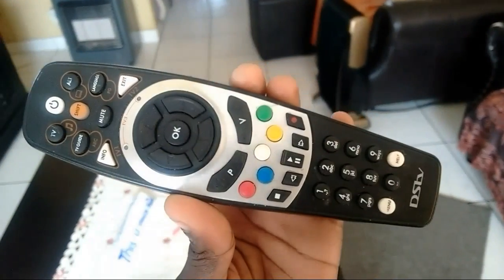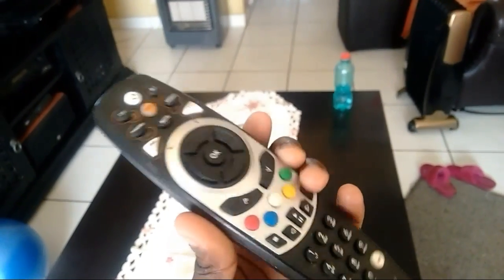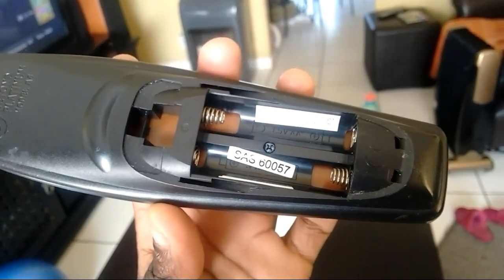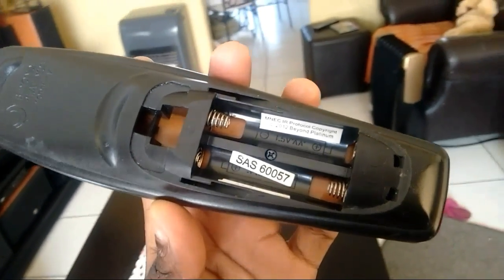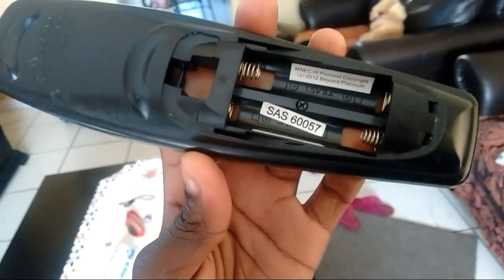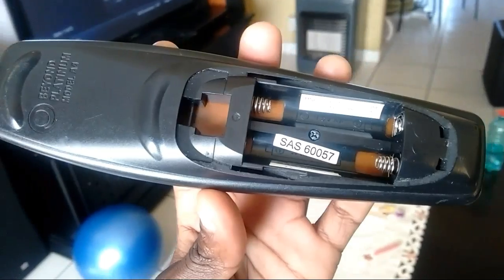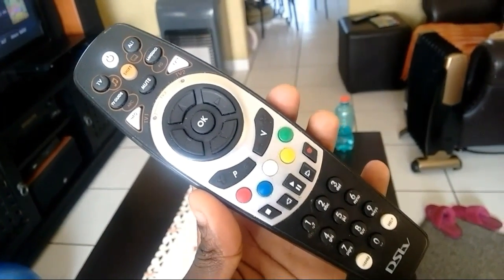It uses the same principles. You just need an earbud and some spirit. You open it up and it's that simple — you clean it. You put the spirit on the earbud, not directly on the remote, and then you swab it around and clean it up. And after that, that's it.